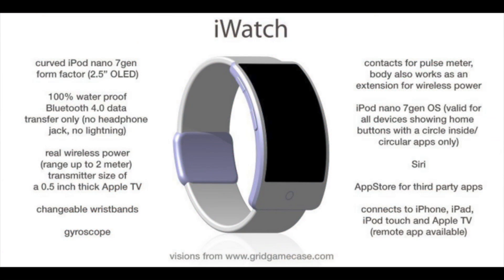It's going to have changeable wristbands, which is nice — if they break, you can replace them without buying a new watch. It may also have a gyroscope, though I'm not sure about that as it's unconfirmed. Besides this, it is going to have a pulse meter, so you can measure your pulse using the iWatch, which is a really useful feature.